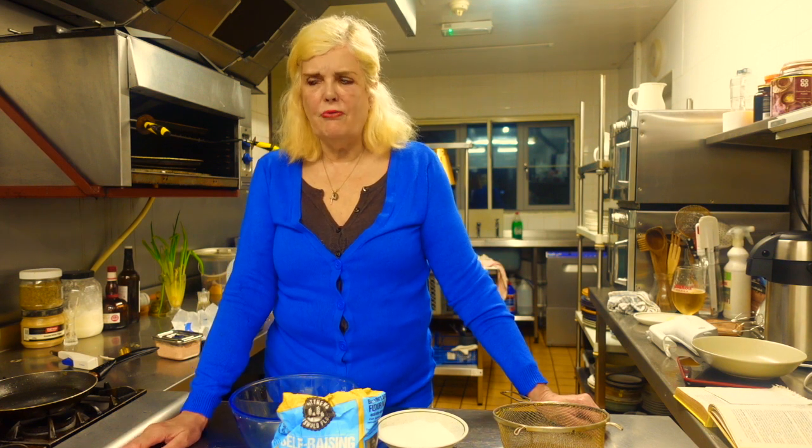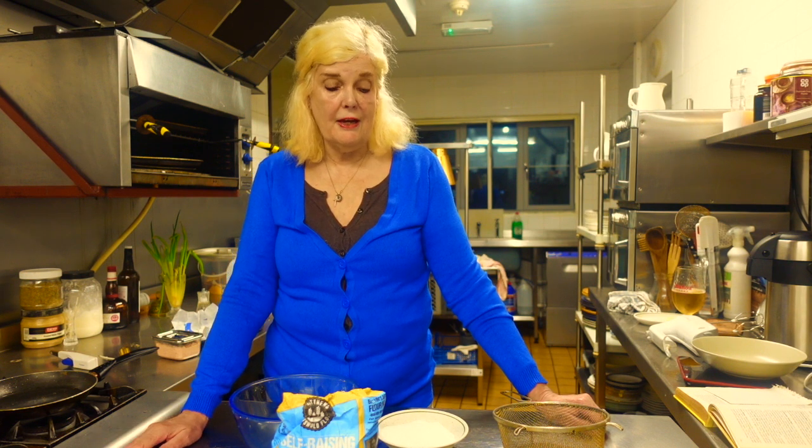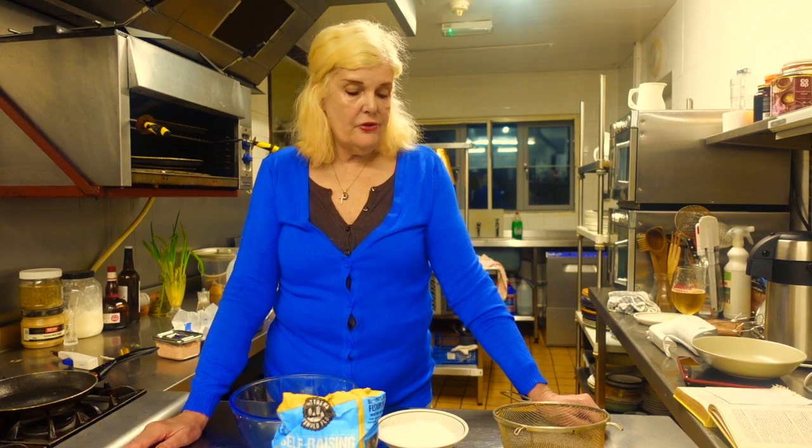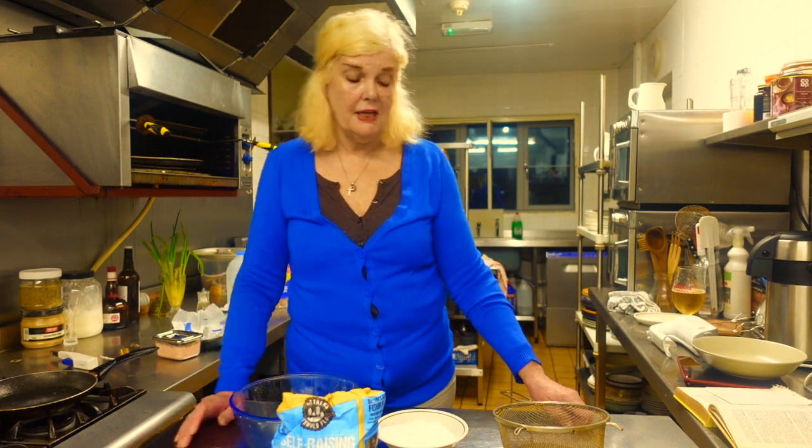I was going to make a Swiss roll but I can't be bothered because it's too late in the evening and I need more time to make a Swiss roll - it's quite complicated compared to just a normal sponge cake. So this is a whisked sponge cake. I've got so many eggs I need to get rid of them, so I thought I'd make a whisked, really light sponge cake. That's what we're making today.